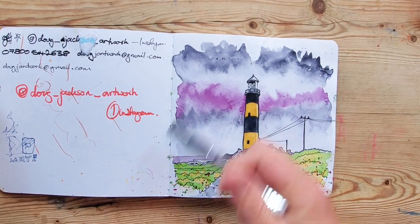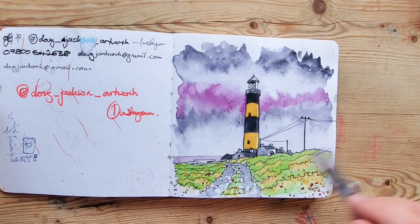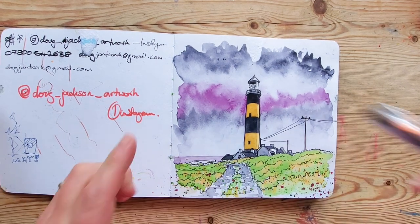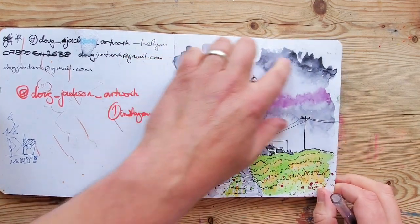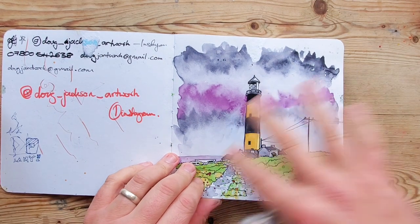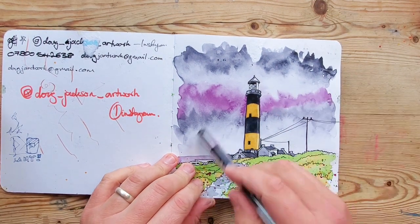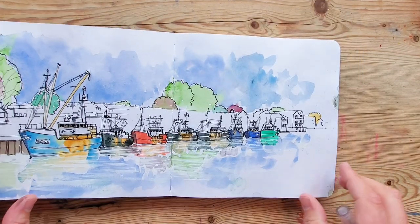This was a lighthouse drawing where I'm obviously trying to incorporate some different colors — some purples and things — not quite sure whether I like that. I do love doing skies; I must do more tutorials on skies to talk about how you use wet-on-wet techniques to create clouds and things. Skies are a lot of fun.